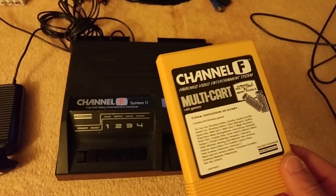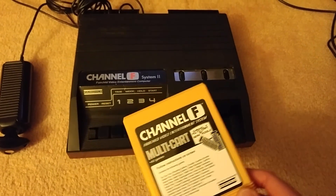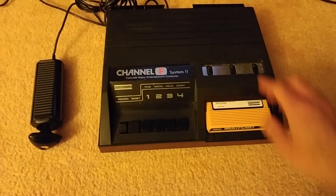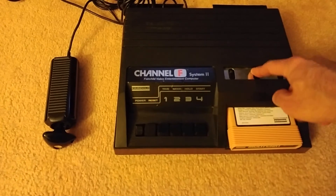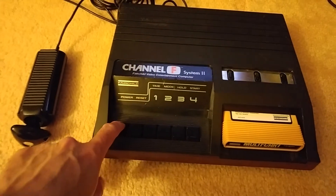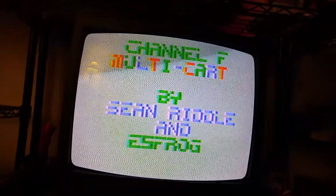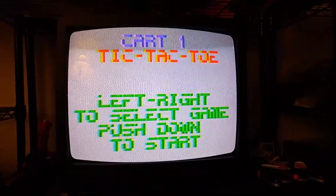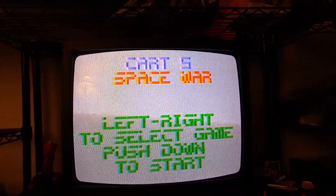Now of course the Pac-Man on here is a homebrew — it was never released when the Channel F originally came out — but it's still really neat to see. In my version of the Channel F, the cartridge slides in here and locks in place. There's supposed to be a plastic button here to press for ejecting, but this one's missing. I'll put this in and here's your power switch. The Channel F only has about four colors — it's not going to be anything phenomenal, it's no Xbox 360 — but this cartridge has a lot of different games on it.